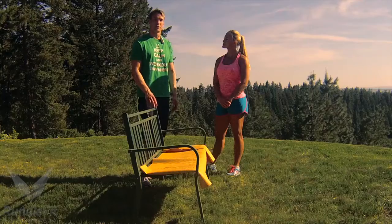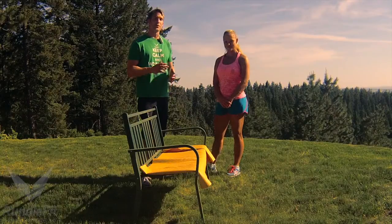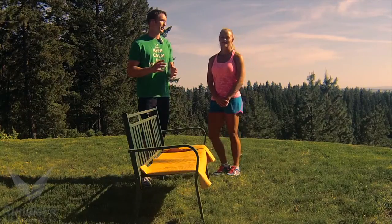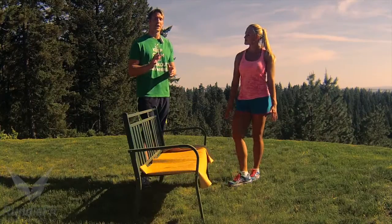Workout Anywhere is just about that — working out anywhere with your surroundings: home, work, traveling, or outdoors. And there's a park bench basically anywhere. Jessica's going to show four movements that anyone can do anywhere; they're pretty much all levels. We're going to do them 12 times each.